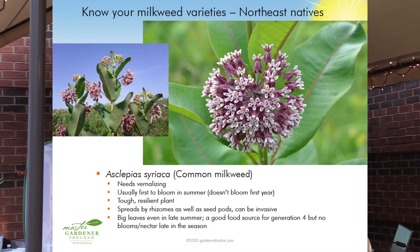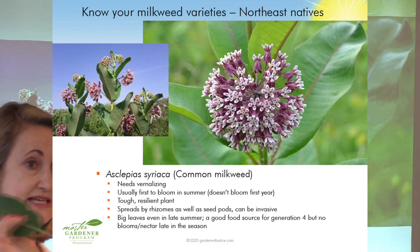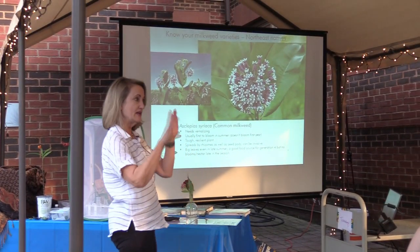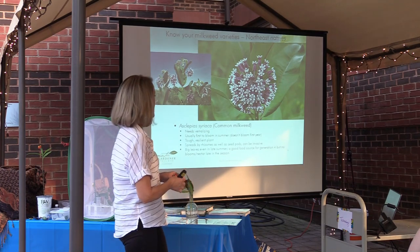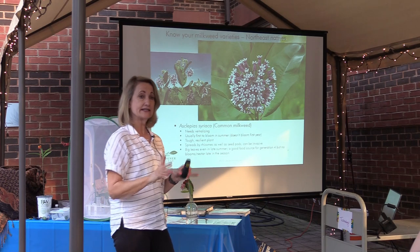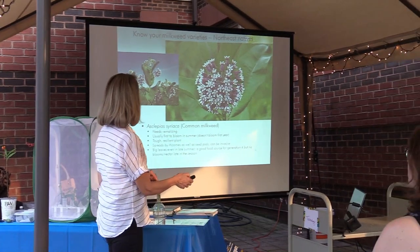Common milkweed is the stuff with the great big leaves you see growing along the roadside. I do not invite this into my garden — it has rhizomes and it's quite aggressive. At Wakemontown Farm, where I am the garden chair, we have a lot of milkweed that we let grow along the fence line. If you have a scruffy place or a meadow area in your yard, consider it, but don't expect it to behave nicely in a pretty English cottage garden.